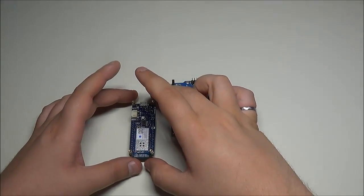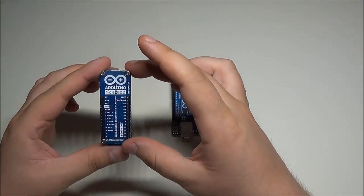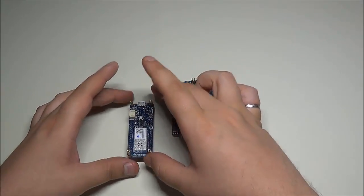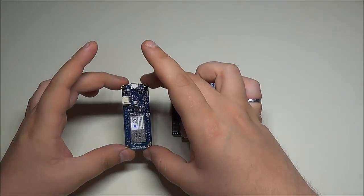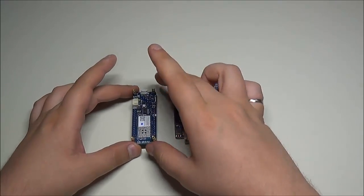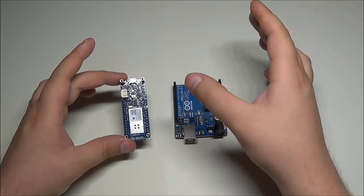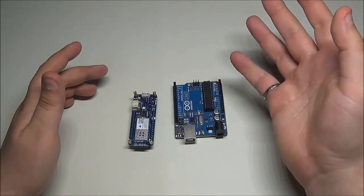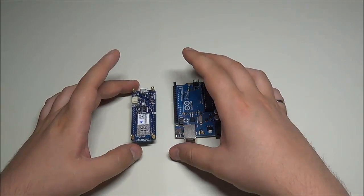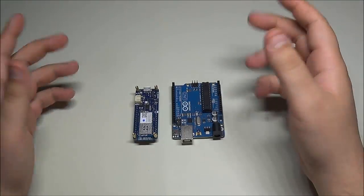What's going on guys, e-enthusiast here, and in today's video we're going to be looking at the newest addition to the Arduino family, which is the Arduino MKR 1000 board. This board was released by Arduino a couple of months ago and I finally got my hands on it, so I'm going to be walking you through the basic setup, some of the differences to the Arduino Uno. Let's get right into it.